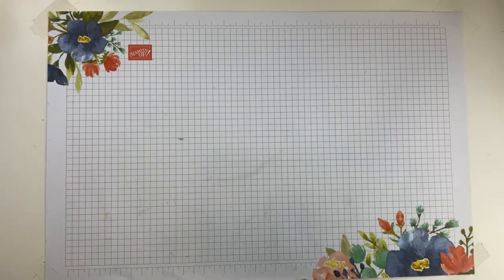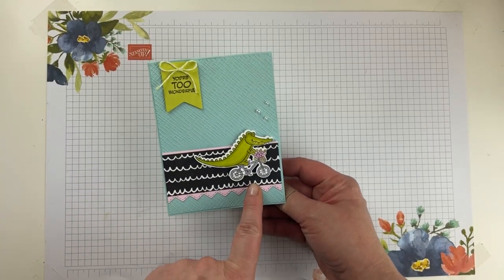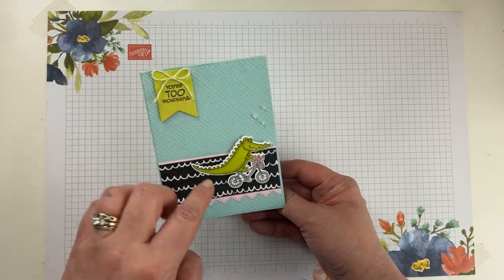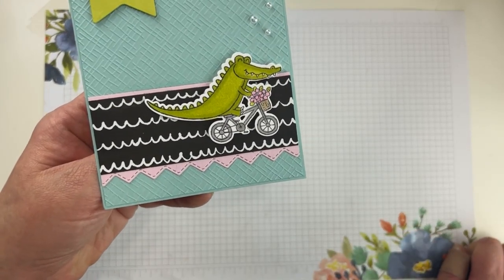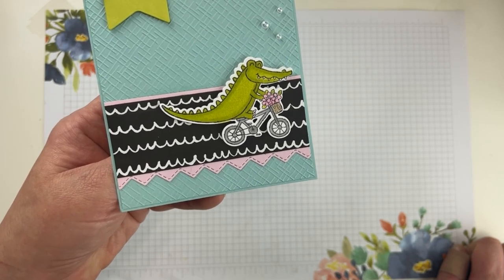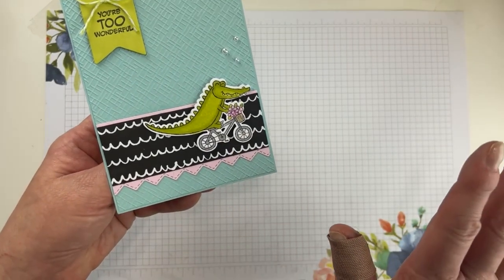Alright — Zany Zoo, Keep It Simple Saturday, here we go! We're going to make this fun little alligator card. It's so simple and easy to put together. I love this little layout. Look — his feet don't touch the pedals, so I think it's really funny that he's riding a bike. He's way too big to balance on this little bike and his little feet don't touch the pedals, so it totally makes no sense, but it's so cute.